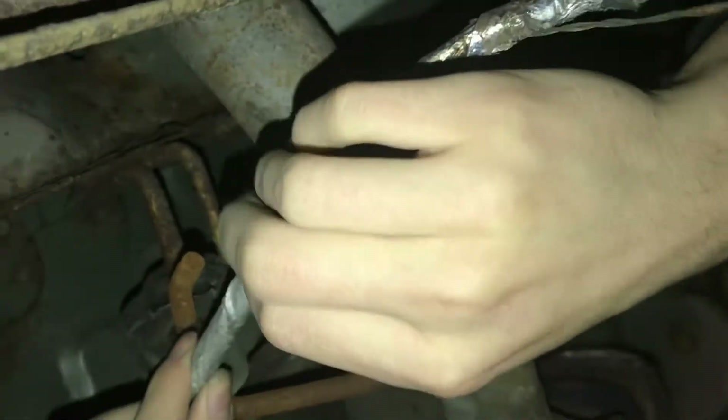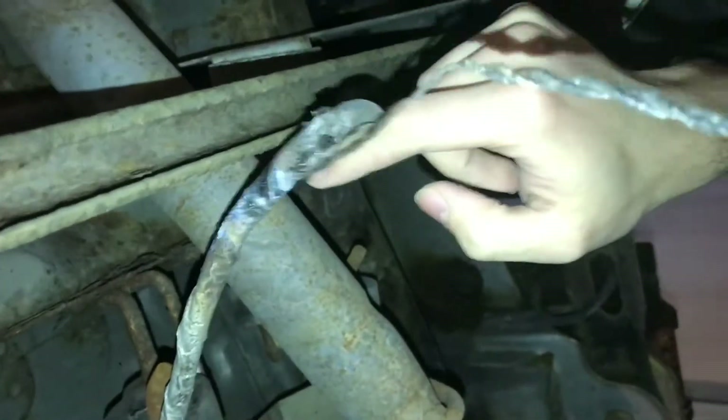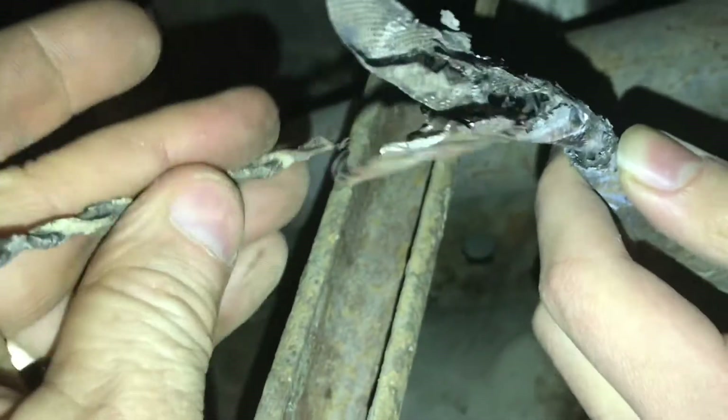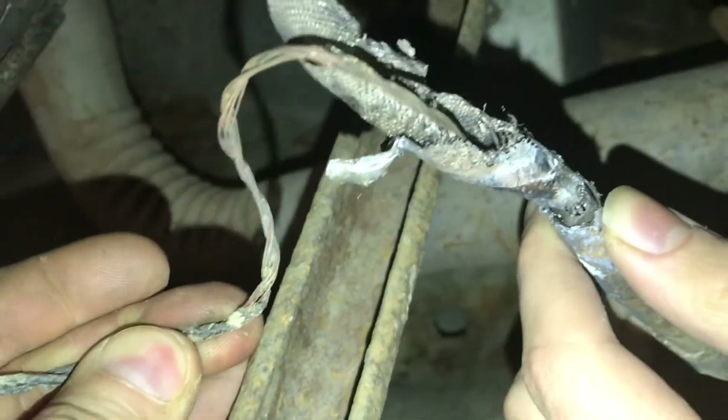I'll have to remove all this tape so I can see what's under here, because it definitely looks like the burnt insulation travels in. Here's a close-up — you can see there's like five inches of completely bare copper.